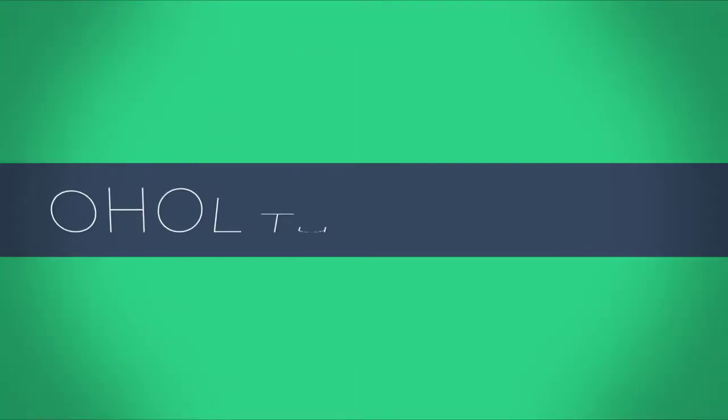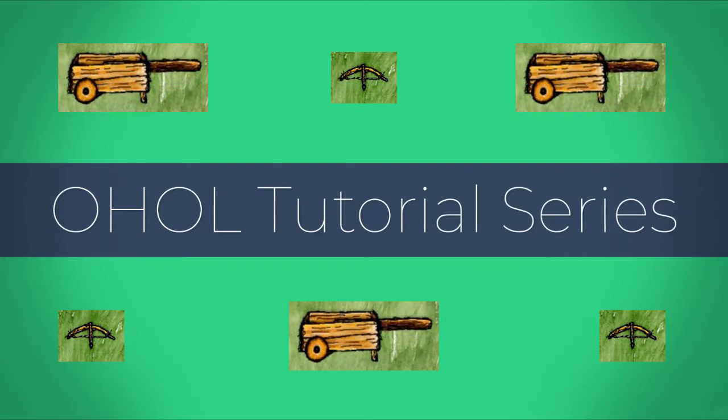Hello and welcome to my tutorial series on One Hour One Life. This video will show you how to make a hand cart.